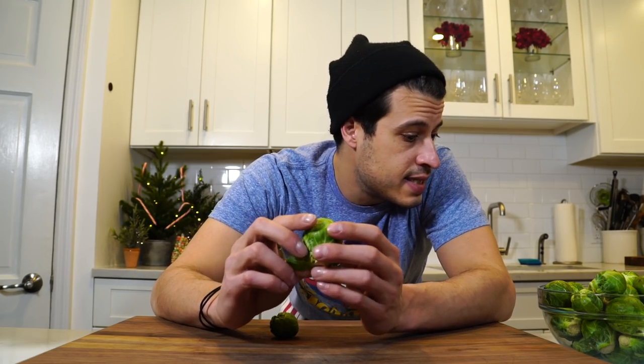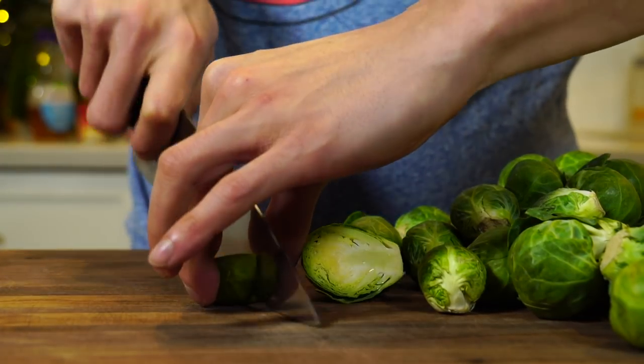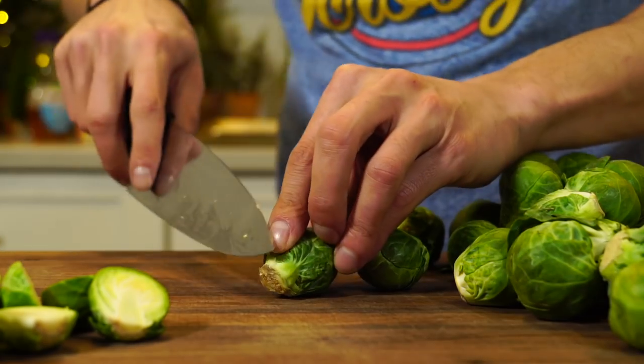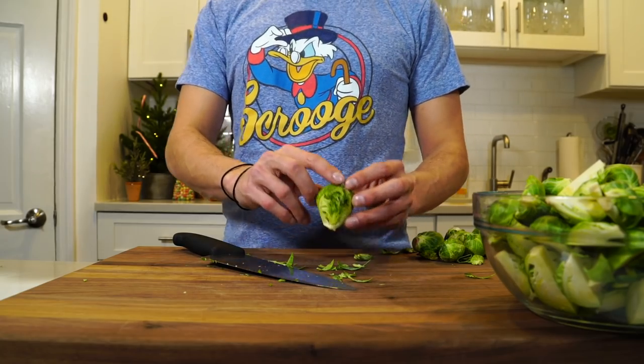First thing we want to do is cut these guys. As you'll see, you can get a variance in size when you buy Brussels sprouts. Most of them are in a similar size category. I want to quarter the larger ones, and for the smaller ones I think I only need to halve them. Just use your judgment — if one is clearly half the size, you don't need to cut it as much. By quartering the bigger one and halving the smaller one, they'll all cook at the same speed. If you see a little rough nub, just clean it off. If you see one with bad leaves, just peel them back.